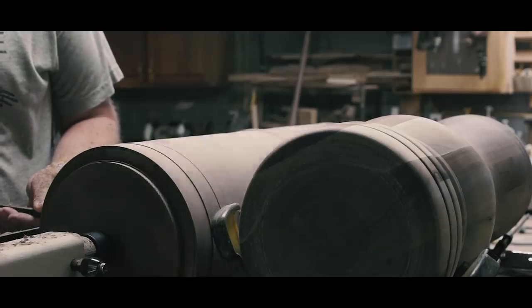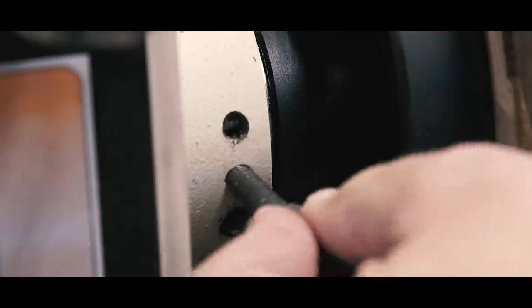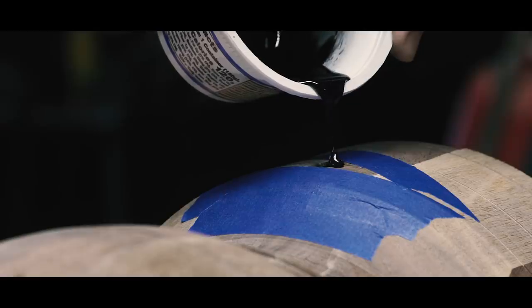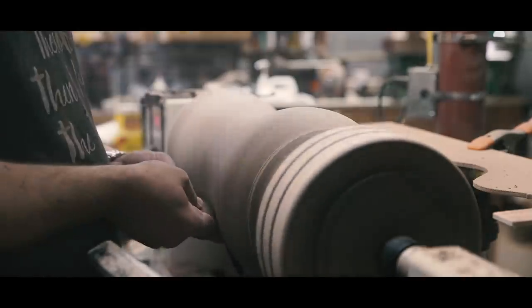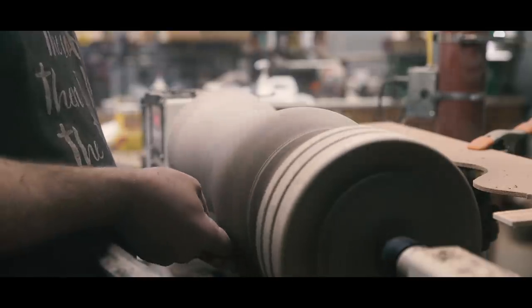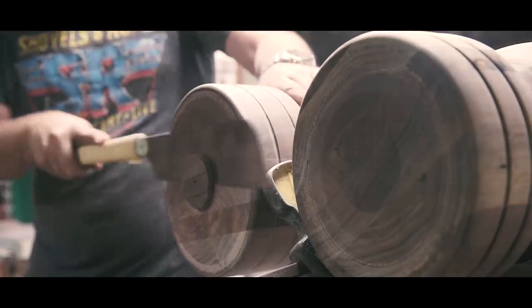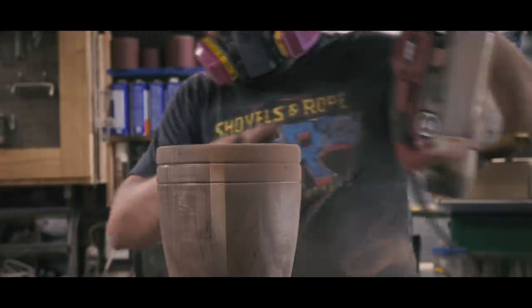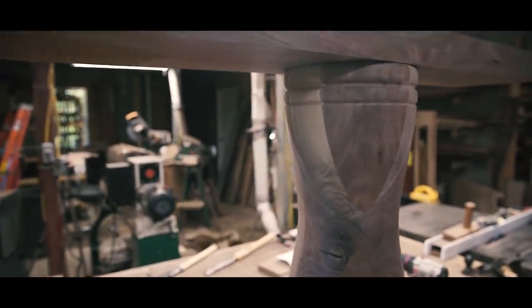After turning one base — a challenge in itself — I needed to turn a second matching base. I put the first pedestal on some stands directly behind the one I was turning to try to match the profile as best I could. It was nerve-wracking. As I removed material, some voids became apparent, so I would lock the spindle, tape up the low spots, and fill with charcoal-tinted epoxy. When I finished a pedestal, I would sand it on the lathe, then trim the ends to the exact height needed and cut the last little nub off with a Japanese saw. To ensure the base components sat flat on top and bottom, I took down any high spots with a belt sander.